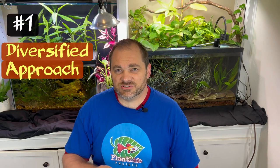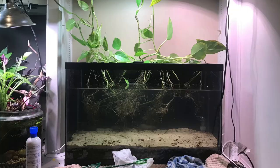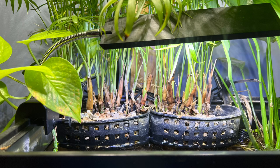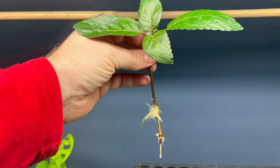Secret number one: keep a diversified approach. When I have a brand new plant that I've never tried before, I need to find out how it will grow best as a riparian plant. Some riparian plants get started best with their roots simply growing in the water. Some do best with a substrate to get started. Some potted plants can be adapted to grow in the water, but others work best as cuttings. And some plants just do not adapt to hydroponic conditions. Instead of trying each of these methods one at a time, I will try to do them all at once, or as many as I can.